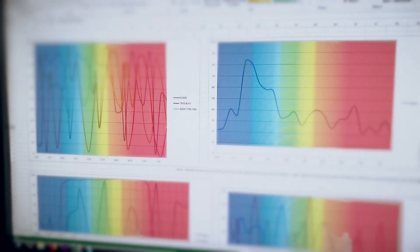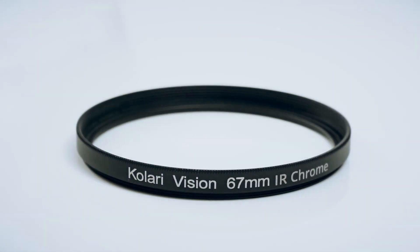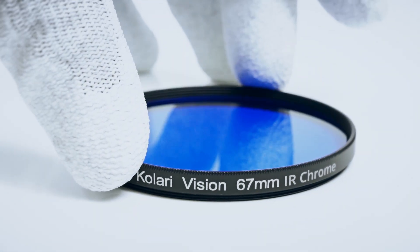Once widely used for vegetation health study or military surveillance, a lot of digital infrared photographers had a hard time trying to emulate that gorgeous look of red-pinkish foliage. After three years of research and experiments with the know-how of Colary Vision and a long process of comparisons and analysis, we've managed to reproduce the iconic render of EIR film.